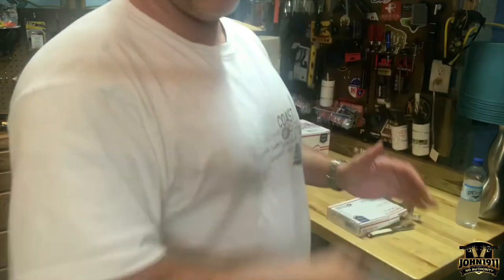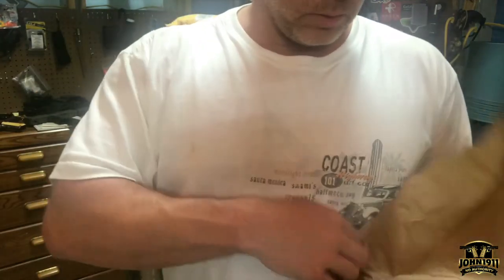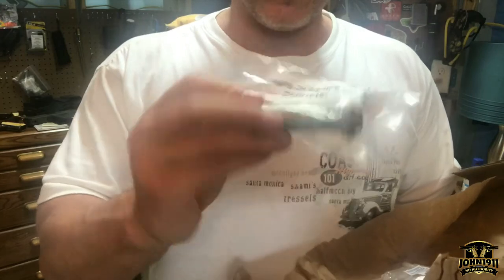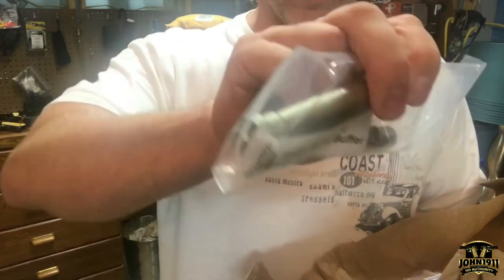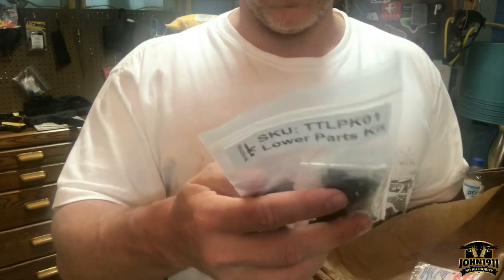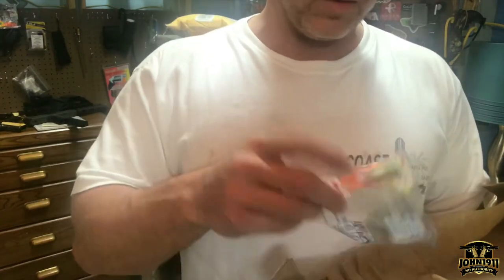So what do we have here? A lower parts kit and an anti-tilt buffer. Oh, and some earplugs — never hurts to have some extra ones of those around. Anti-tilt buffer for the T91 project — T91 anti-tilt buffer H2 for those of you that are interested. And a complete lower parts kit, or LPK, which has the selector, hammer, all the pins, mag release, and trigger. So we've got to assemble all that stuff — it's all for the T91 project.